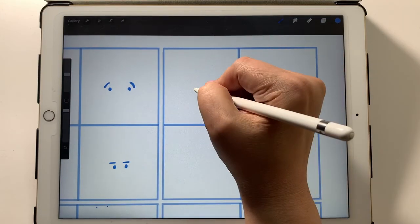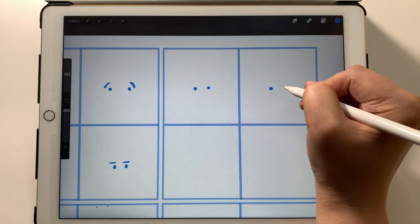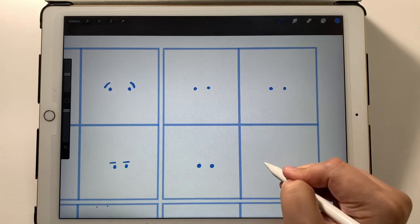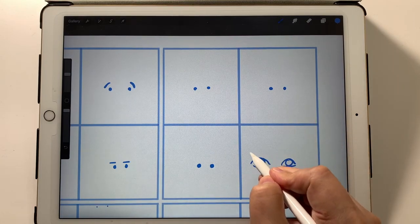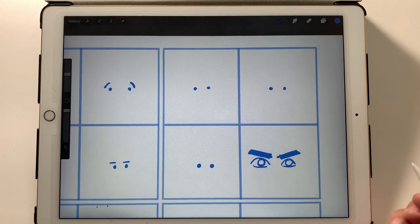Let's do four more sets on this side. Again, all we're doing is dots for eyes. If you wanted to make this more detailed, you could draw your eyes regularly with the iris in the middle — it'd still be the same concept. Eyebrows going down and you have an angry look.